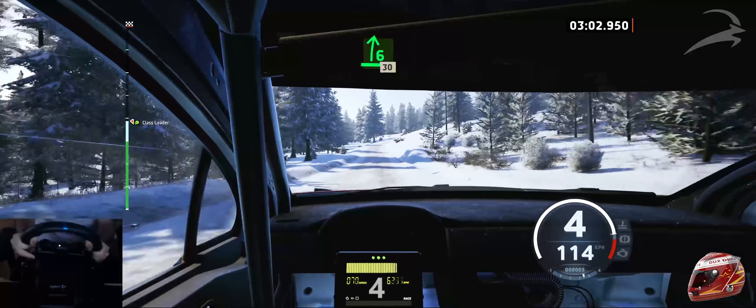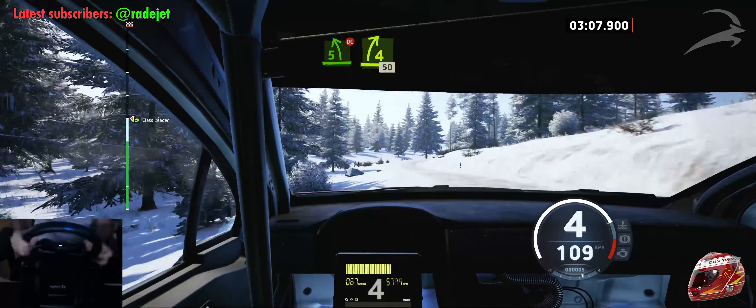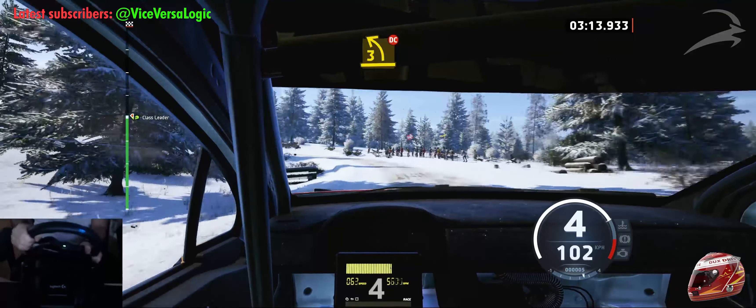6 right, 30. 5 left, short, don't cut. And late 4 right, 50. Late 3 left, long, tightens, don't cut.